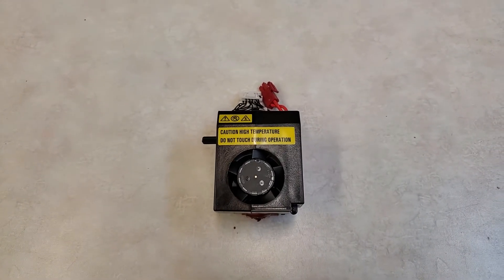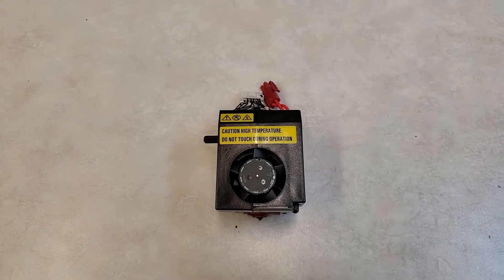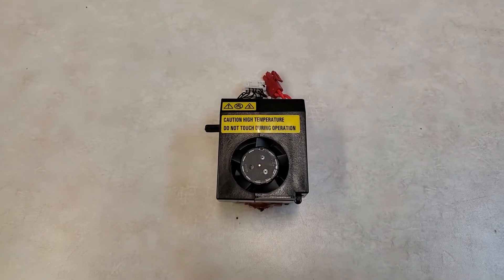Greetings. This video is about the 3D WOX-1 3D printer from Shindo. I did a bunch of looking around on the internet and could not find any information in regards to replacing nozzles.